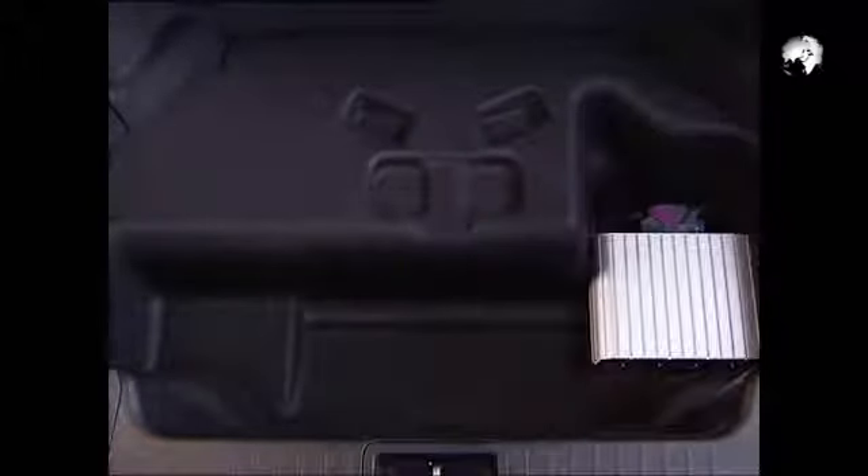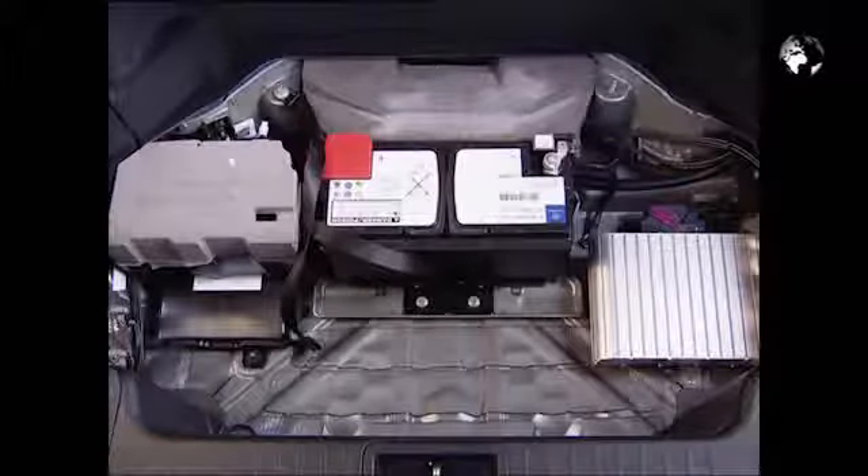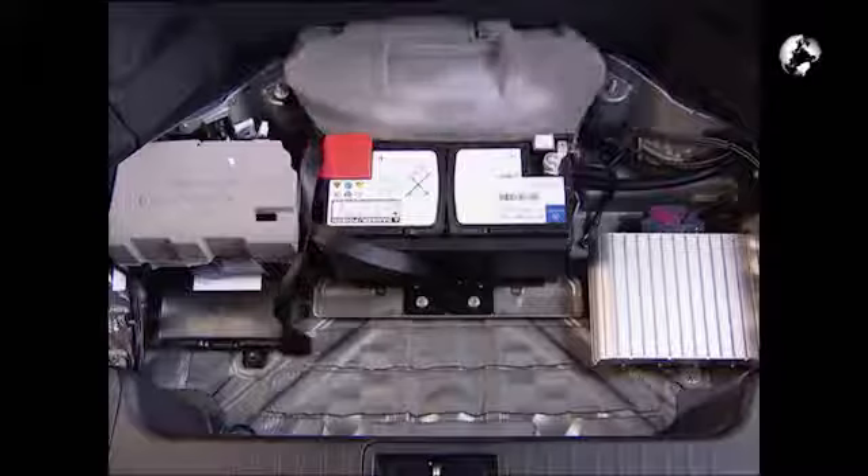Open the luggage compartment cover and remove the spare tire cover, then the spare tire or the tire fit package and the spare wheel weld cladding. Release the strap holding the battery and place it to one side. Now you can open the foam cover on the hydraulic pump.